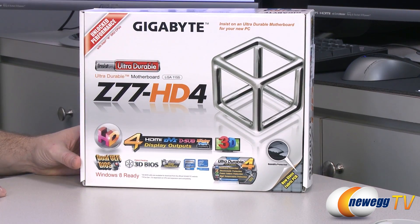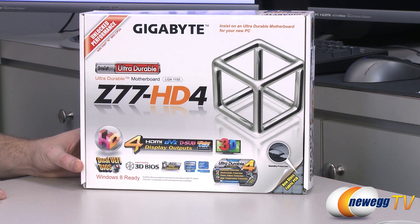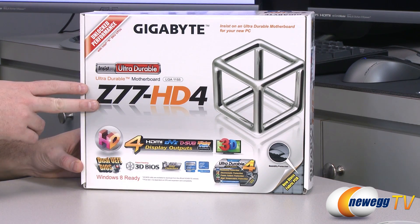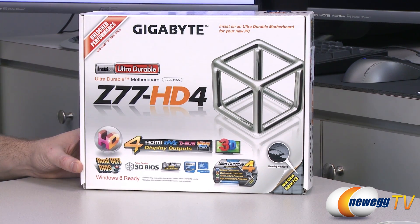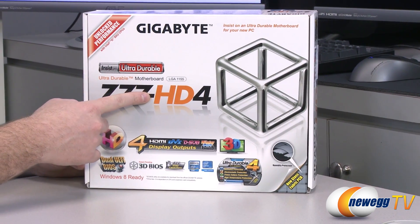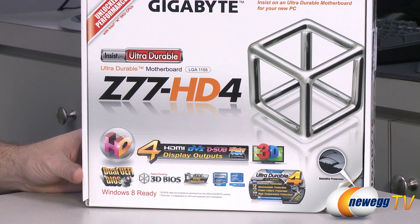It's the LGA 1155 socket, so it will support both second-generation Sandy Bridge Intel Core processors as well as third-generation Ivy Bridge Intel Core processors. It features the Z77 chipset by Intel, which gives you a lot of features on the board as well as enabling some of the more advanced features of the Ivy Bridge processor. This is an HD4, which is mostly talking about the additional display outputs available if you're going to be using the integrated GPU in your Sandy Bridge or Ivy Bridge processor.